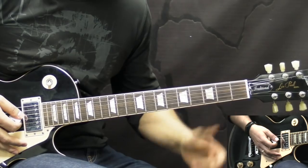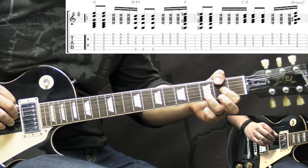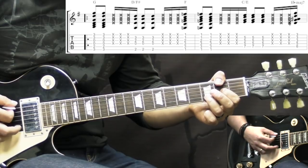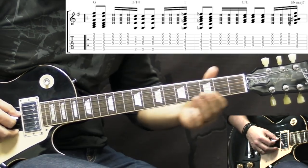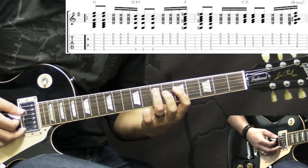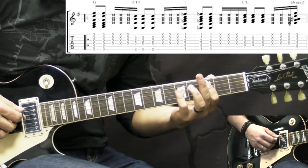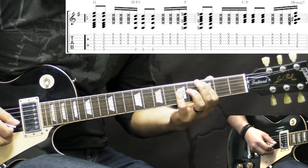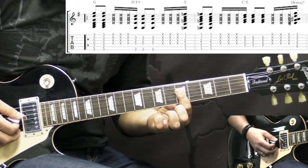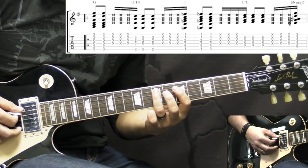So for the verses we have 5 chords. Start off with G, then we go to D but we put an F sharp at the 2nd fret of the low E string. So this is an inversion of D chord — 1st inversion, 3rd in the bass. Then we have an F chord, standard F. Then we have C in the 1st inversion — 1st inversion means that we put the 3rd in the bass. So if we have our C standard chord at the 5th string root note, all we do is shift the 1st finger. Still fretting the same notes on the 5th fret — the D, G and the B string — and then we place our finger on the E note on the A string.